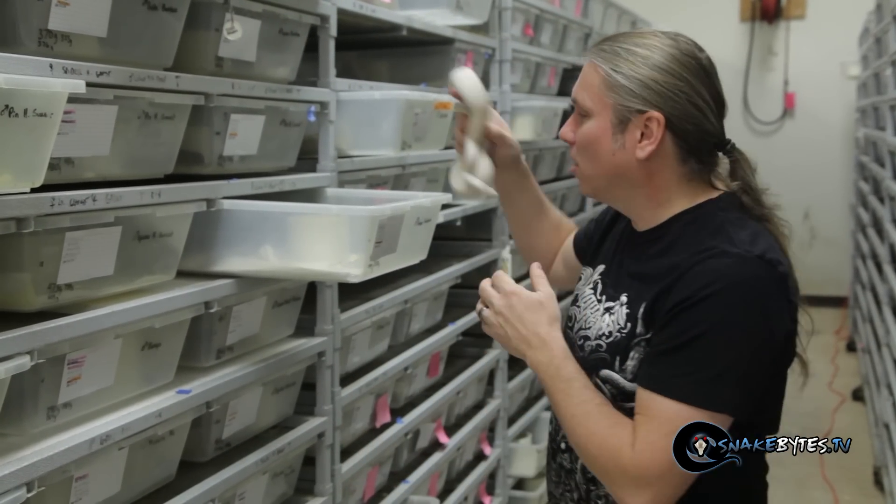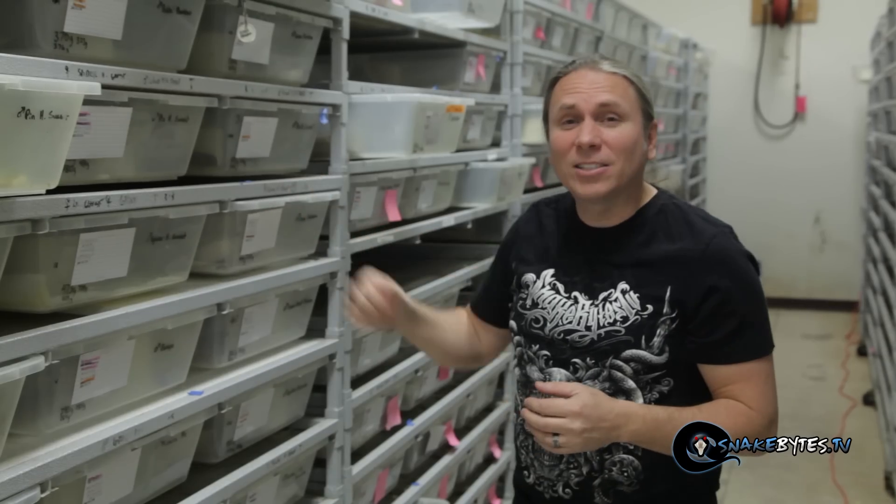You really have four things to consider when breeding ball pythons: temperature, feeding, copulation, and follicles. Let's go ahead and start with temperature.